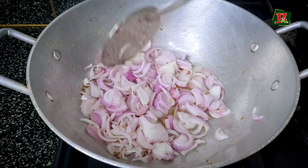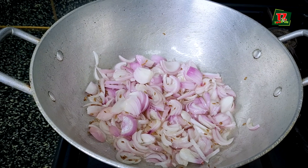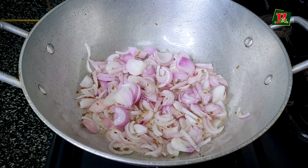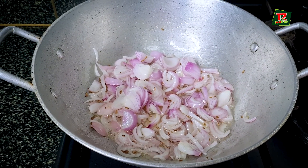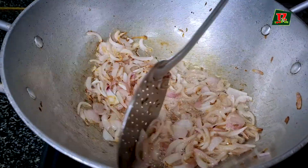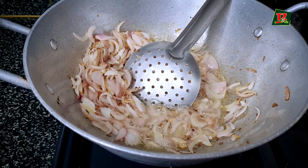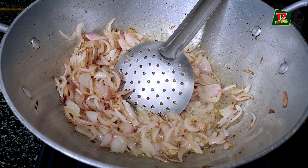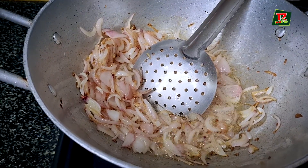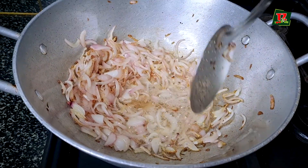We are going to make this a little more simple and in your own way. Friends, it is pink, so we are going to do the first step. The tip is to make it just a little.